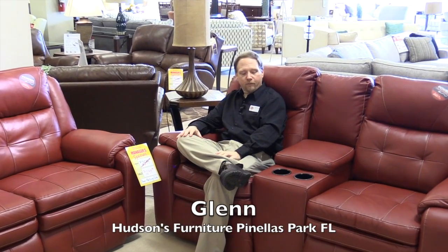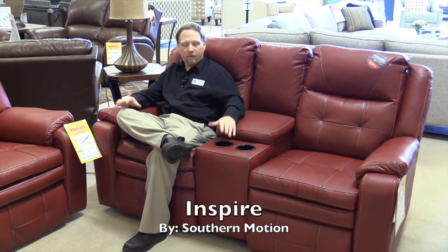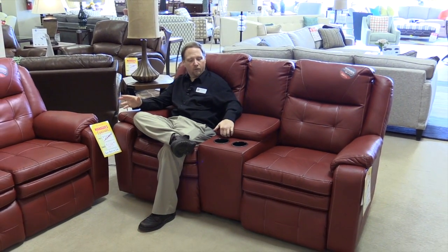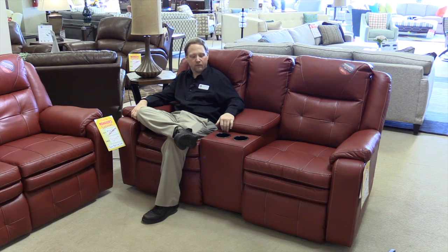Hi, my name is Glenn here at Hudson's Furniture, and this is one of our best-selling reclining groups, the Inspire by Southern Motion. It comes in numerous different fabrics and leathers, and also comes in a leather-like fabric in red, white, and several other color options.